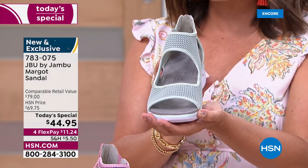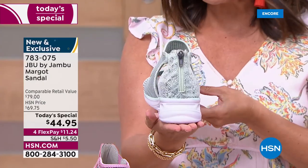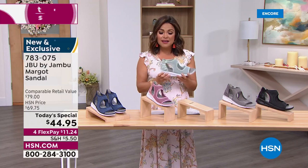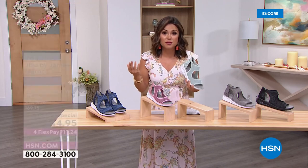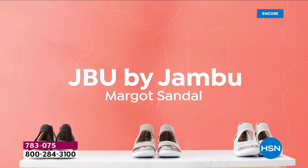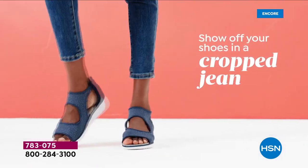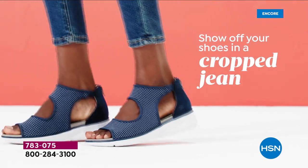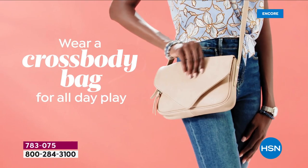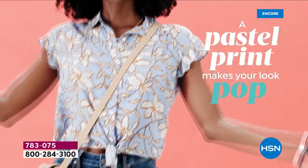This is what we love Jambu for. Just be you — get out there, be fashionable, have fun, and you'll be in such a good mood because your feet feel incredible, which means your legs feel good, your back feels good, everything feels good. They're so lightweight you can easily pack these in a suitcase and take them on vacation. It's nice to have one shoe you can wear all day long while sightseeing and then wear it into dinner with a dressier outfit. So versatile.